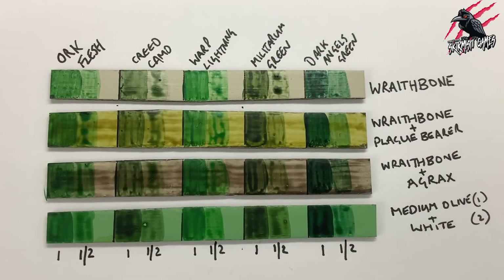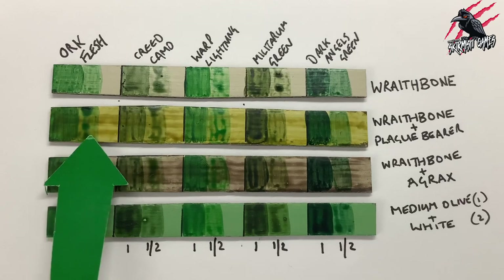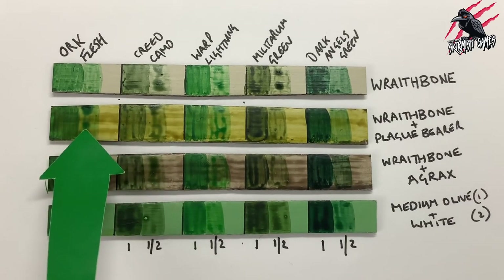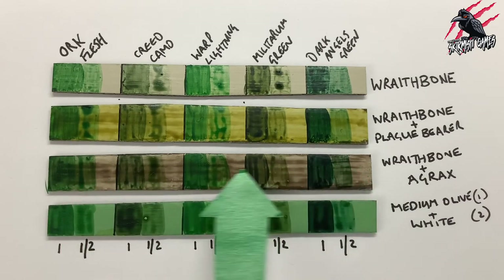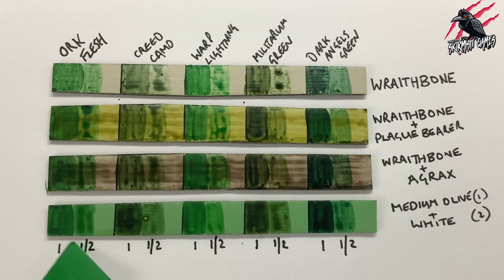And here we go — now all these paints have dried and we've got all the different colours laid out. The original one I went with was Orc Flesh over Wraithbone and Plague Bearer Flesh, and you can see it's quite vibrant — it actually looks even more vibrant on the model, so the card seems to have dulled it down a bit, which probably wasn't the best material to try this with. Over the Agrax it's dirtied up but none of these really worked for me. Interestingly, on the Vallejo paint mix of olive and white, the contrast paints went down really nicely and evenly — it looks really smooth even though I used the same amount of paint.